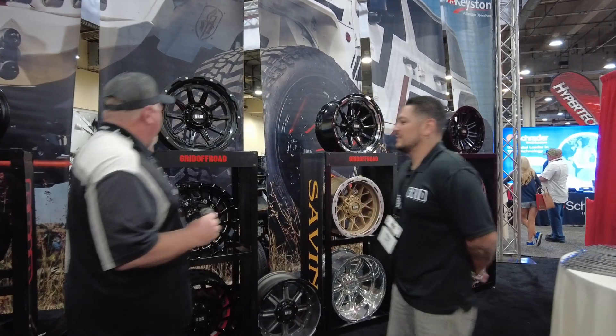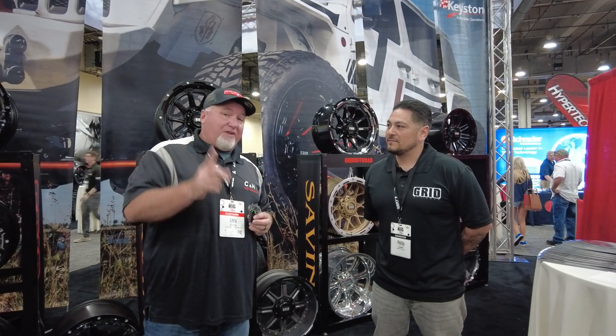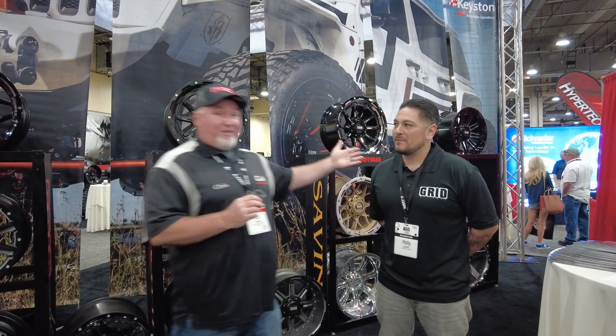Hey, it's Chris coming from the big show in Texas — the Keystone Big Show. I'm here with Phil from Grid Off-Road. This is another wheel that I sell through our stores. It's a new product, so I haven't done any videos on this; this will be the very first video. Since I'm not as familiar with the product as Phil is, he's gonna tell you a little bit about Grid Off-Road.